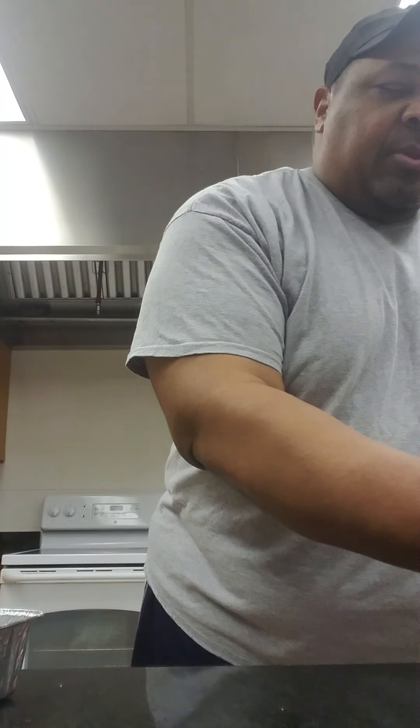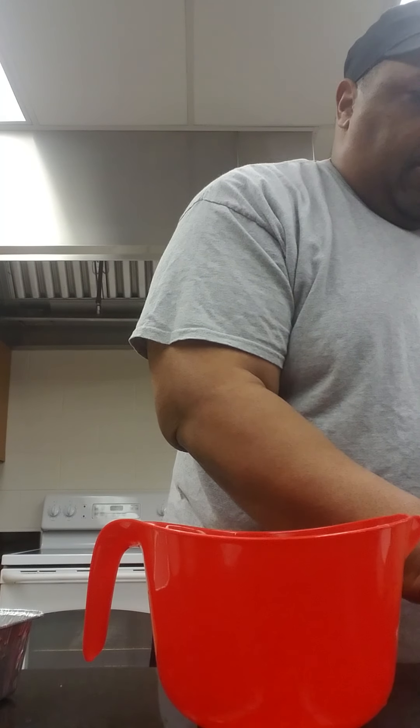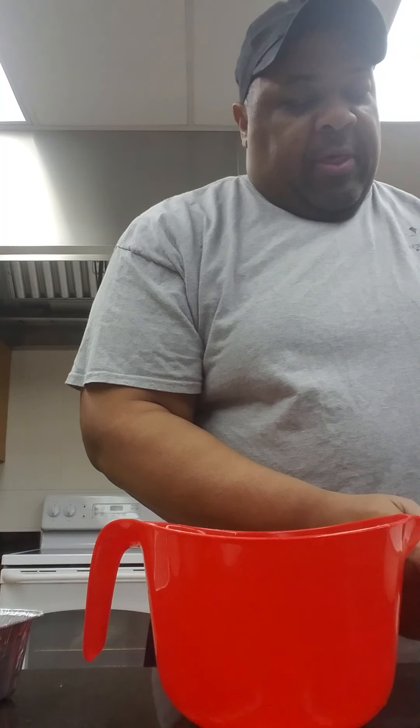Hello, today I'm going to show you how to make a breakfast casserole with items hopefully that you have at home in your refrigerator. Let's get started. I have six eggs here.